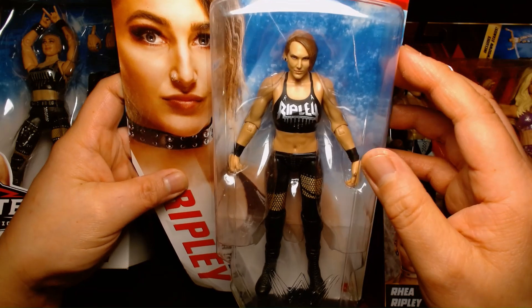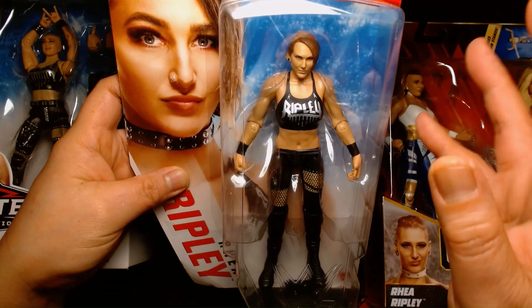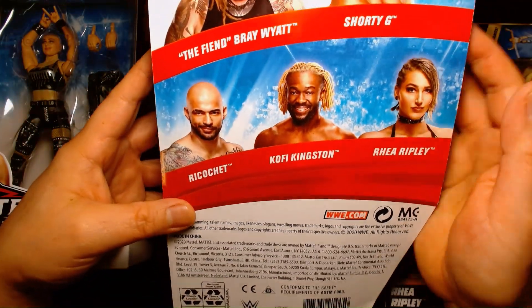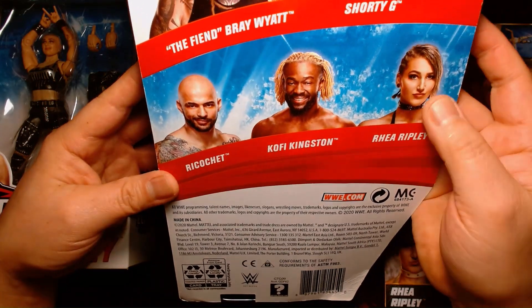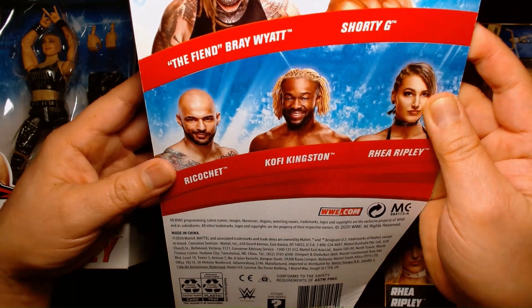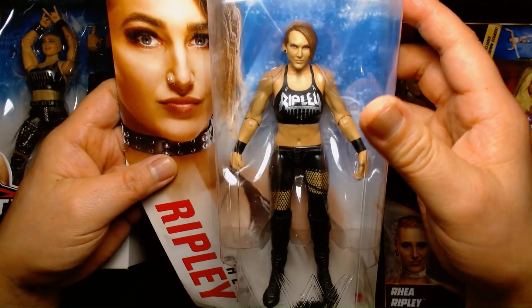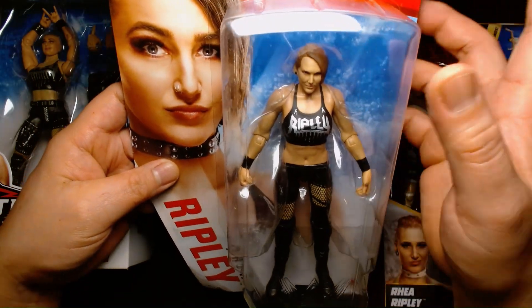Previously, when she was in NXT, she had a very kind of generic look. But it wasn't until she cut her hair and started wearing all the black and the leather and the chains that she really began to stand out. And the minute she did that, I knew — that's going to be a future superstar. This figure came out back in 2020, so three years after her debut at the Mae Young Classic. This was Series 114. It's an awesome figure. It's kind of dated in terms of her look, but I like this figure a lot, especially since it's her rookie figure.